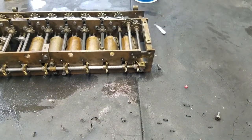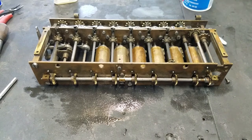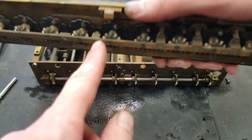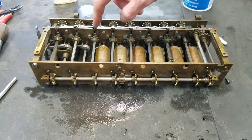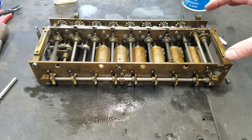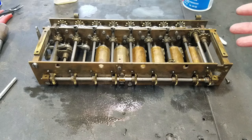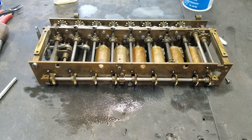That pretty much covers everything about how this machine works — it's pretty basic overall. It's nice too because when you take it apart you can pretty much see everything; it's not like there are pieces hiding down somewhere. Pretty much everything is visible just by looking at it. I hope you enjoyed this video and thank you for watching.